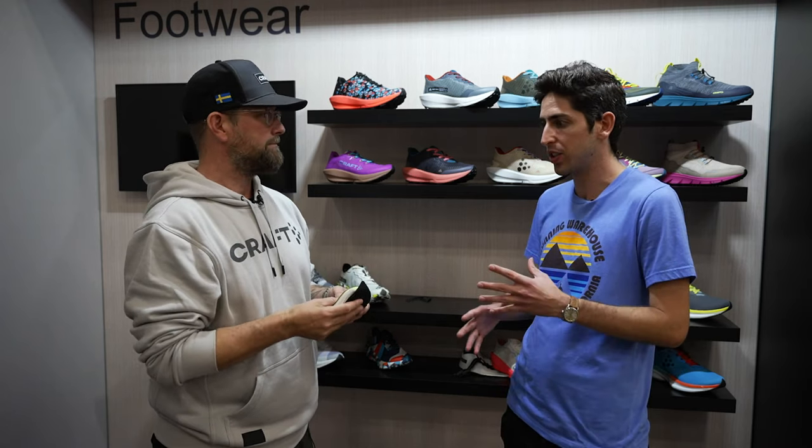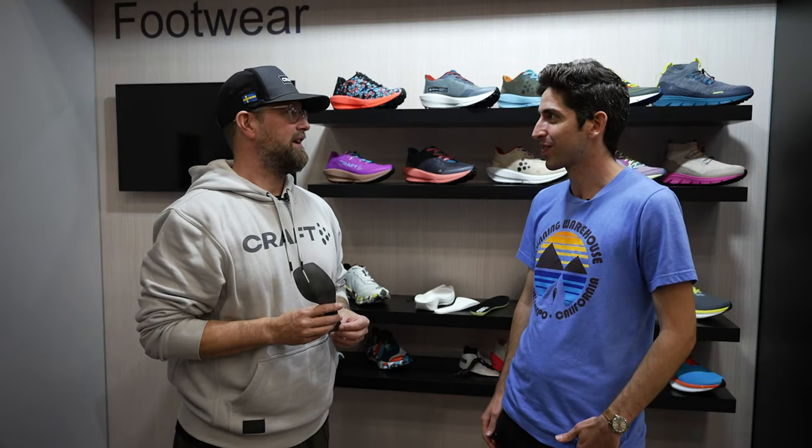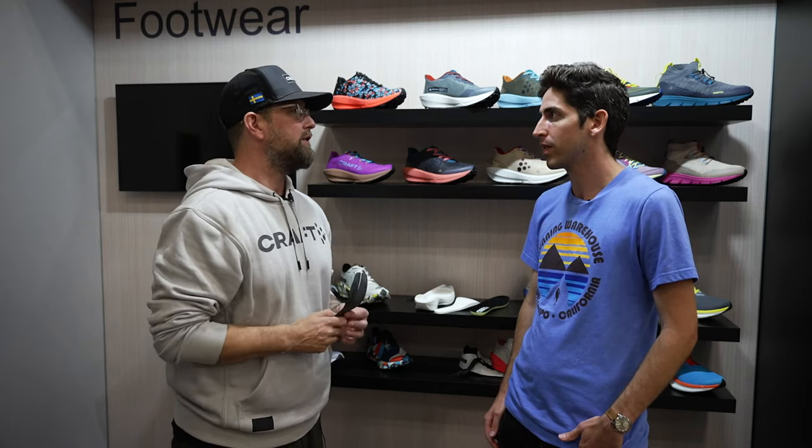We've seen a lot of high-rebound foam carbon-plated shoes tuned specifically for the road, but it seems like a lot of your offerings will perform well on road, trail, and everything in between — a real versatile offering that a lot of runners are going to enjoy. That's absolutely right. That versatility is key and it suits the brand very well, as well as the Nordic lifestyle and the runner in general.